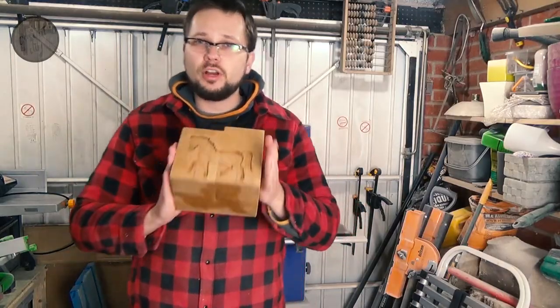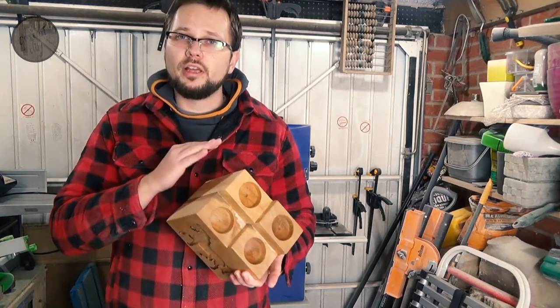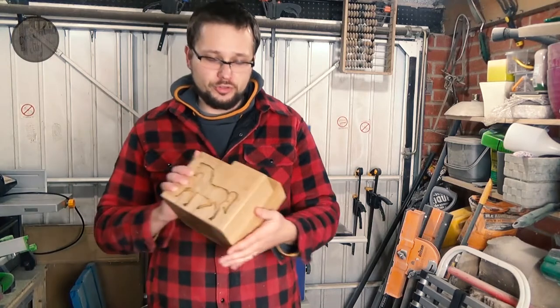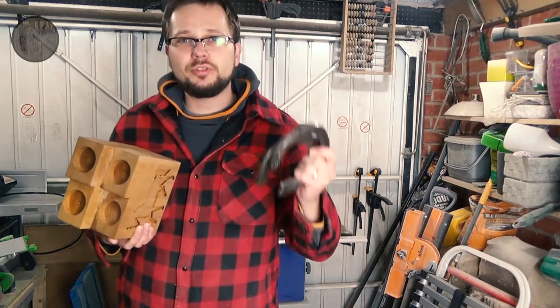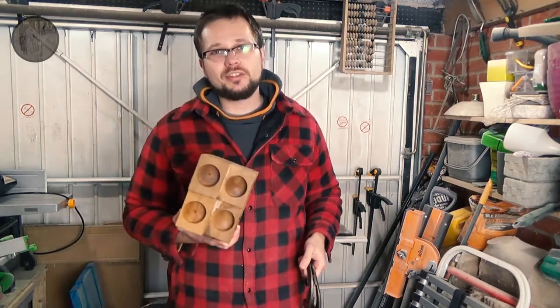All right then guys, so three coats of Danish oil after, with slight sanding in between coats. The last grit was 300 just to give it a nice smooth feel. And the last thing we need to do is obviously attach the horseshoes — we'll use some nails. Let's get to it.